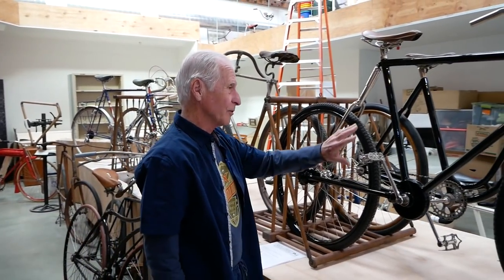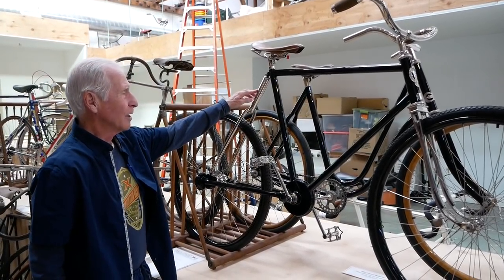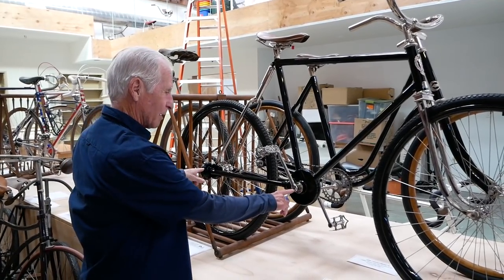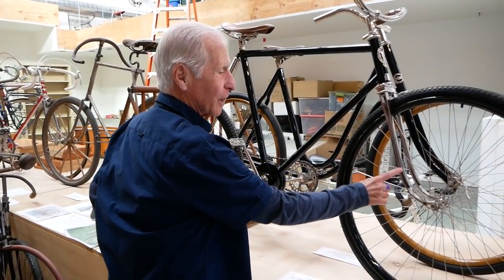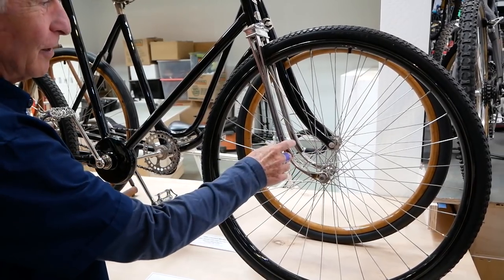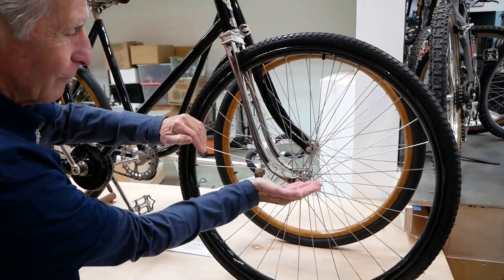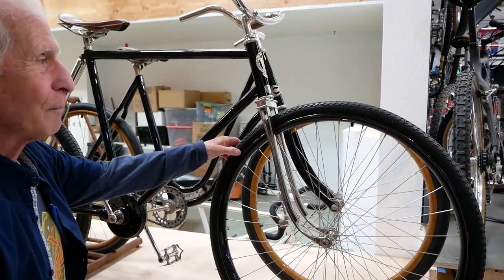This bicycle here is brand new to the collection — it's an 1898 Pierce. Pierce is the company that later made the Pierce Arrow automobile. The Pierce Arrow and the Duesenberg were the Rolls Royces of American automobile building. This is an original bike kept in really good shape. It has dual suspension — an oil spring rear suspension that pivots about the crank — and a front dual leaf spring fork, with a piece of leather in between so it doesn't make noise when flexing. It has a nice wrap-around tread on it.